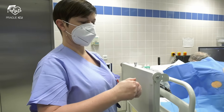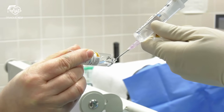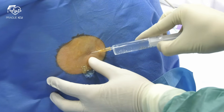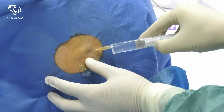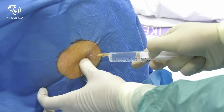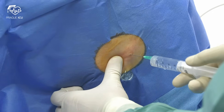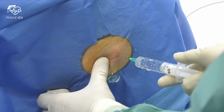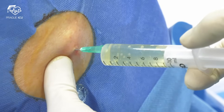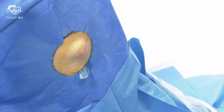Check the expiry date and draw up an anesthetic agent. Anesthetize the superficial tissue and skin with the orange needle. For infiltration of the pleura and periosteum use the green needle. Always apply negative suction before injection. Once you are in the pleura, withdraw the needle slightly and slowly inject the local anesthetic as the needle is withdrawn. Allow at least 5 minutes for the local anesthetic to work.